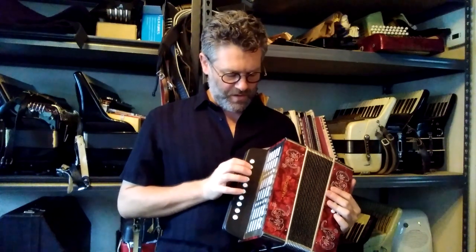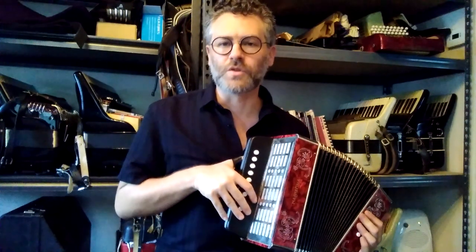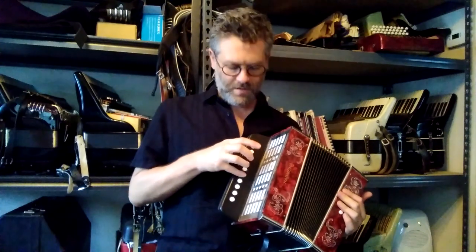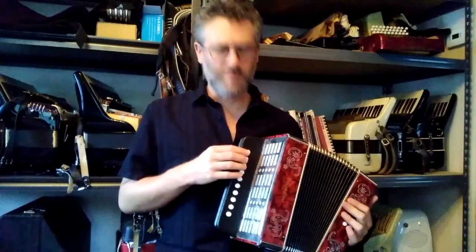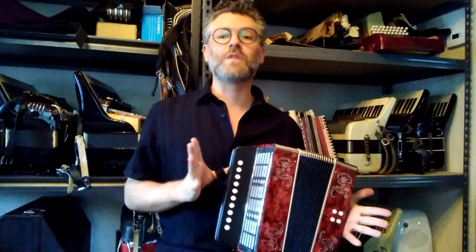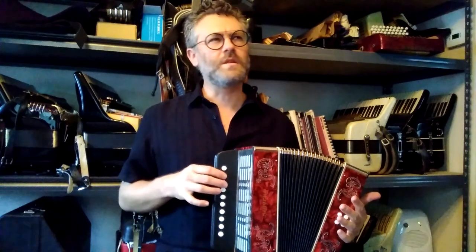When you're pushing the bellows in, these notes are all notes in the C major chord — these are all C major arpeggios. Starting on C, then the third button. Those are all notes in C major, starting on E, and so on. And then pulling the bellows out, you have all the other notes, starting on F, up to B I think.